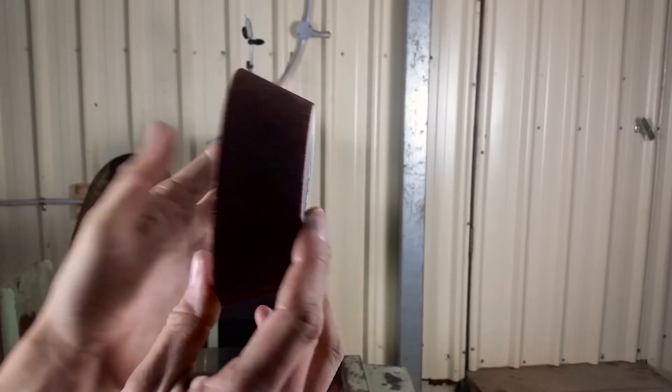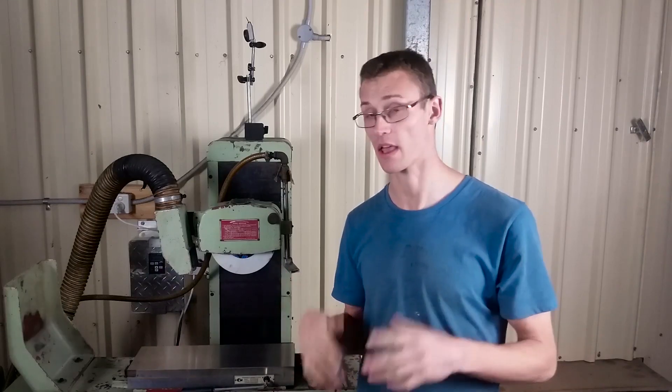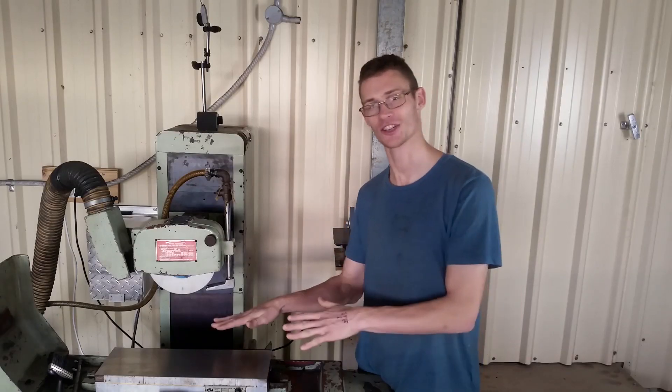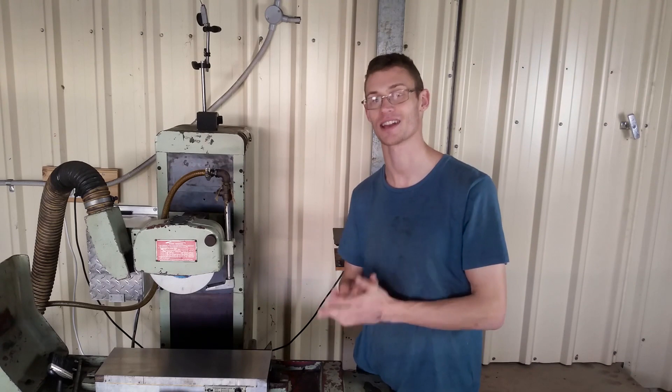I've got quite a few projects already started using this machine. I've also got multiple wheels, so I'm going to want to make multiple arbors for each wheel — that's so I don't have to redress and rebalance for every single wheel. With the mag chuck ground, the precision parts launcher is now fully set up. Going to have a lot of fun with this.